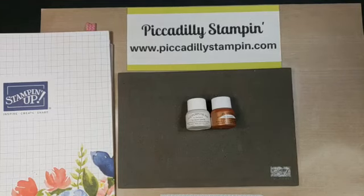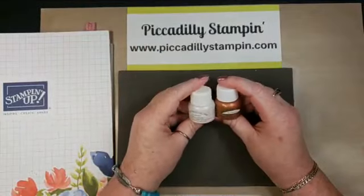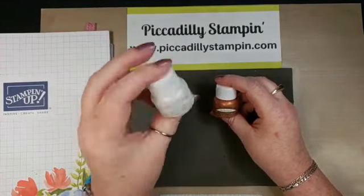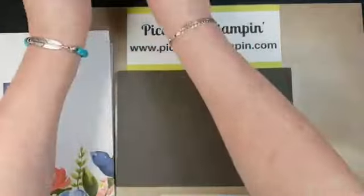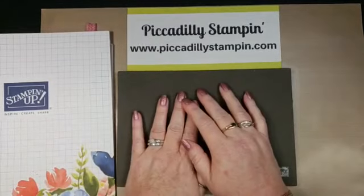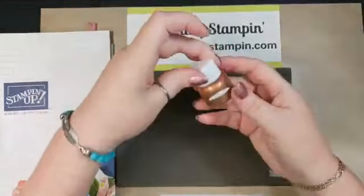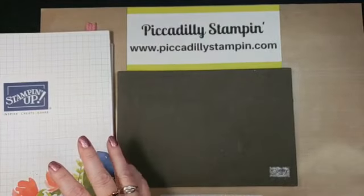Tonight we are going to be working with shimmer paints. I'm going to be focusing on two projects — one with the frost white and one with the bright copper. These are awesome; we had these years ago, and I was so glad to see them come back in for the holiday. I'm really excited about this bright copper because I'm on a copper kick.